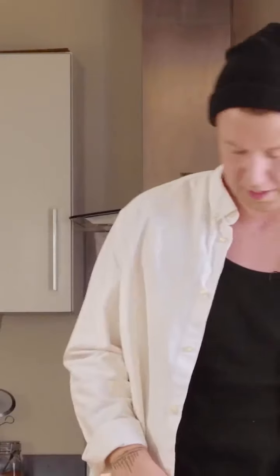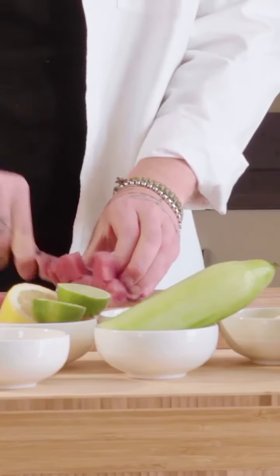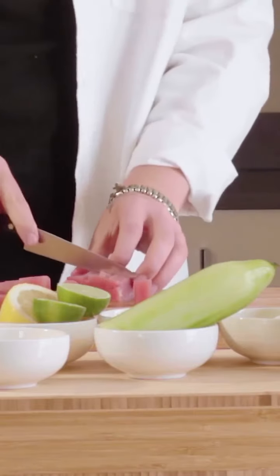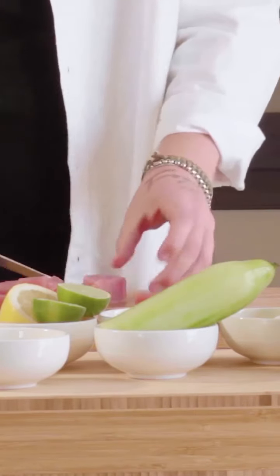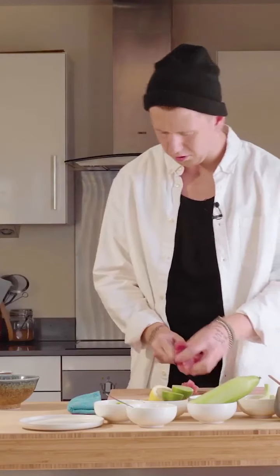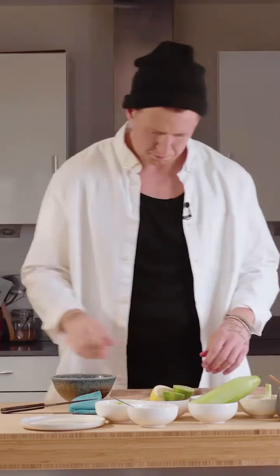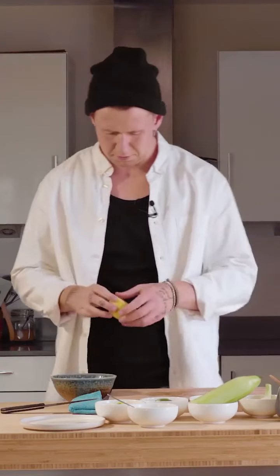So first thing, you want to get the best bit of tuna that you can get. Let's dice it up. This is wicked good for summertime, super light, super fresh — absolute winner in my book. So nice chunky dice into a bowl, half of one lemon juice.